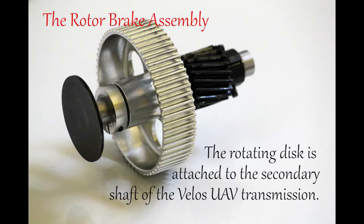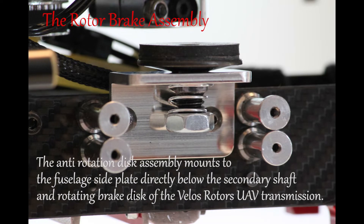The rotating disc is attached to the secondary shaft of the VELOS UAV transmission. The anti-rotation disc assembly mounts to the fuselage side plate directly below the secondary shaft and rotating brake disc of the VELOS Rotor's UAV transmission.